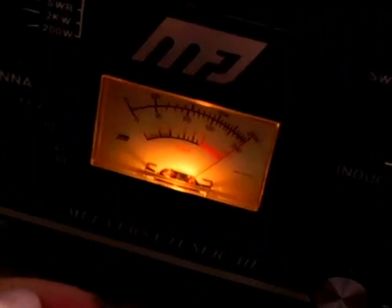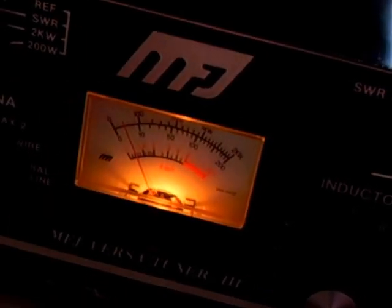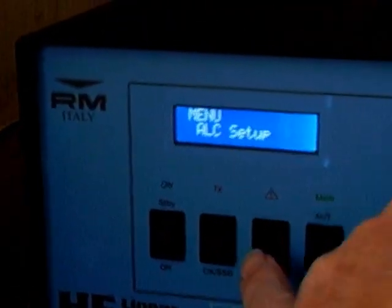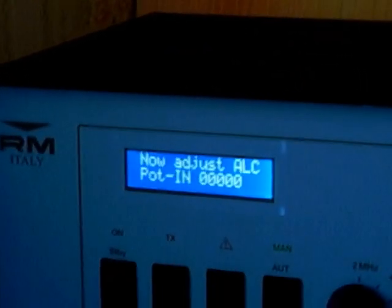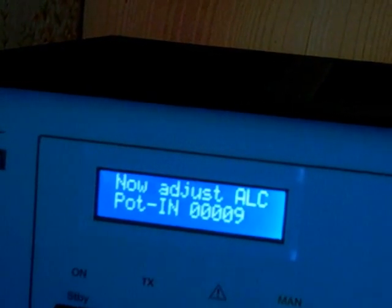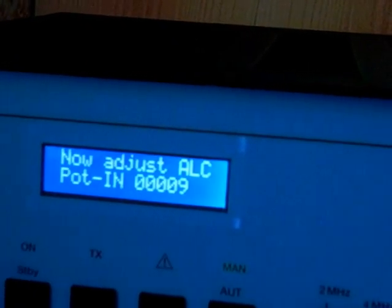All you do is put it on FM. I'm going to key up now. As you can see, it's on correct on the forward. The reflect is 1.3, so there's no problem. My power setting is 200 on this one, and it says 10 watts going in. When I key up, the digital display says 9 watts — that's what I've actually got going from the radio to the amplifier.